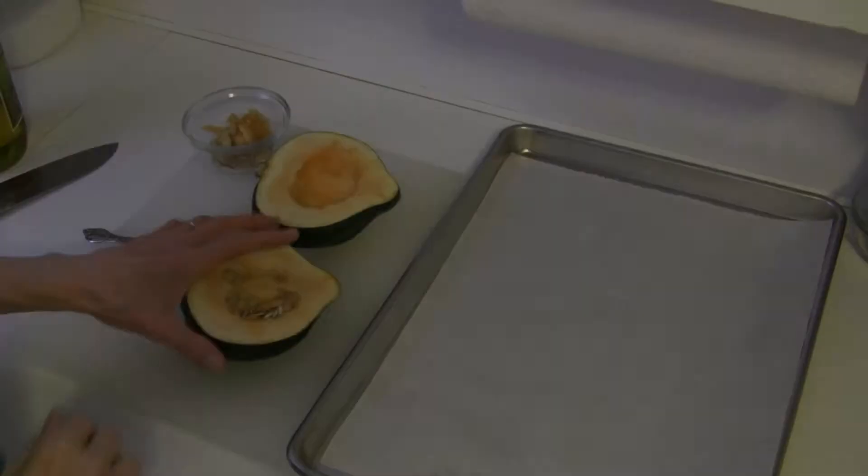Hi, this is Judy at Judy in the Kitchen. Today I'm going to show you how to make a delicious stuffed acorn squash. We're going to stuff it with a vegetable rice mixture and you can use it as a side dish or convert it into a meatless main dish.